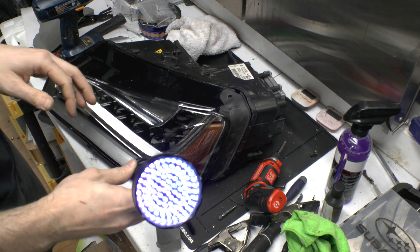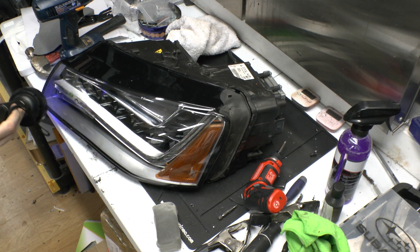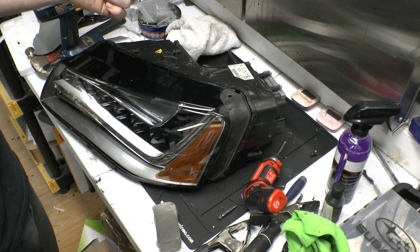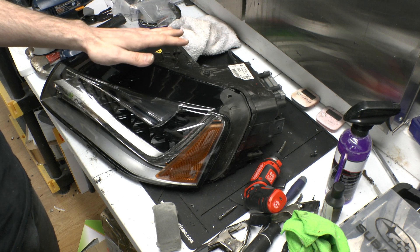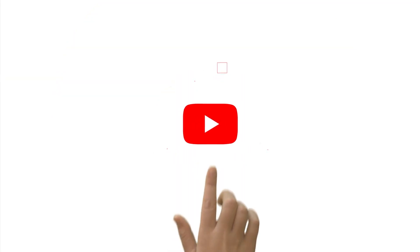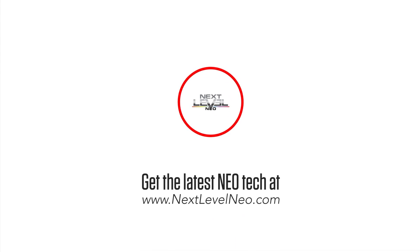Double check it with your black light to make sure you don't miss any spots, and those lights are ready to ship — no dry time, nothing else to worry about. Ceramic coating is super easy, and per light it's pretty darn cheap. Your customers will thank you for it. Definitely check it out.